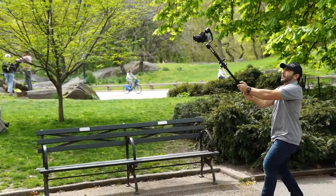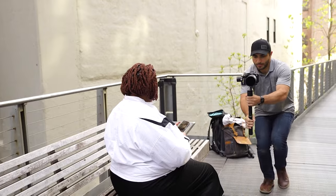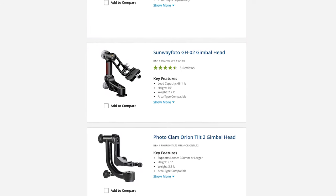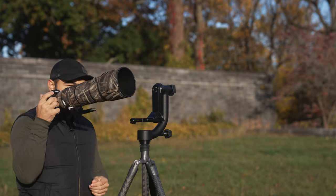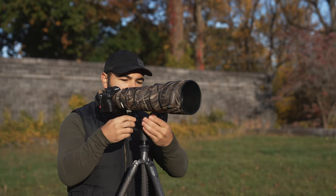Photo gimbal heads like the one I have right here are often confused with video gimbals, which is probably what first comes to mind when you think of gimbals. There are countless gimbals on the market, but today I'm going to be using the Wimberley WH-200. It has an Arca-Swiss mounting plate, which is perfect for my Arca-Swiss foot replacement on my Sony 200-600. But keep in mind, there are PL mounting options as well.